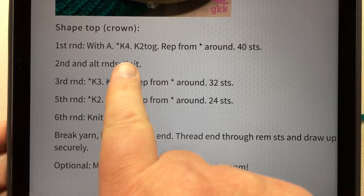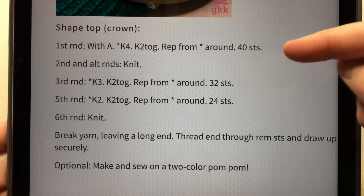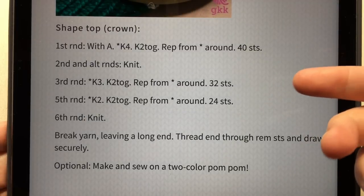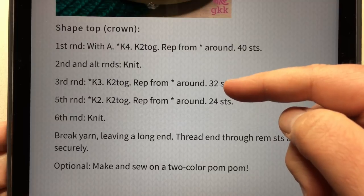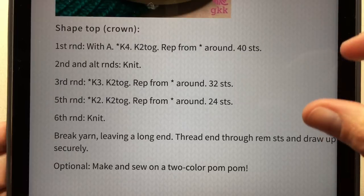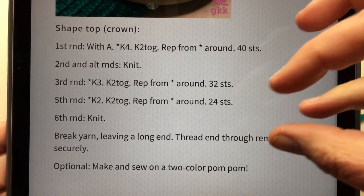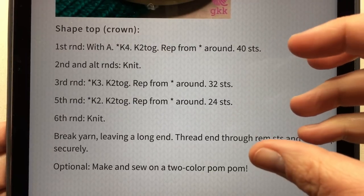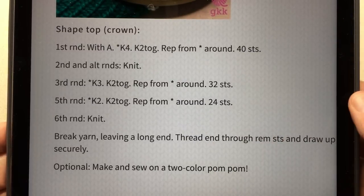We knit alternate rounds, basically skipping what we didn't work in the round before, and then continue decreasing. On round three and round five we're going to be moving some stitches around to keep them evenly spaced on the loom so you get an even amount of yarn stretching around. The pattern instructions have the basic essentials, but I'm going to show you how to move stitches around to keep even spacing.